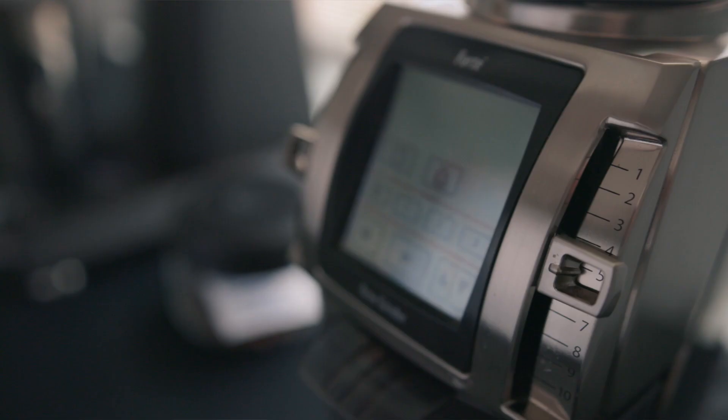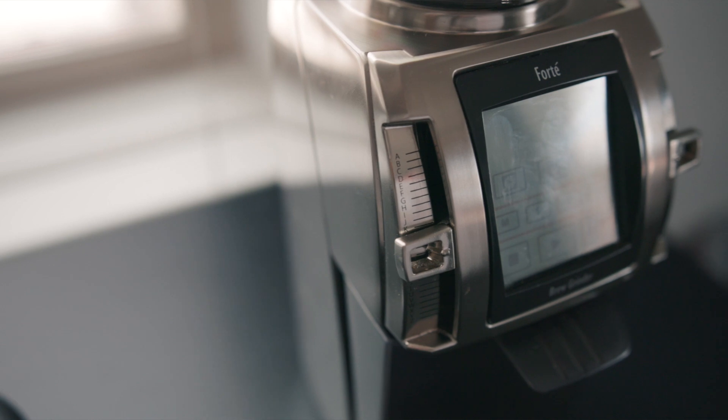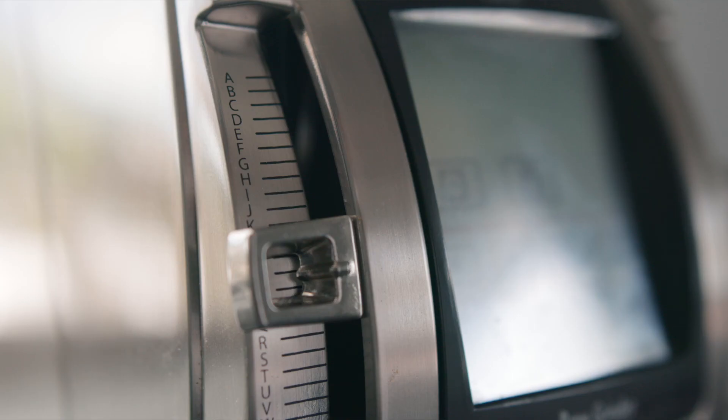One of my favorite things about this grinder is the astonishing 260 grind settings. On the right side, you have grind settings 1 through 10, which are your bigger macro steps. And then on the left side, you have grind settings A through Z, which gives you those micro adjustments — those tiny, tiny changes in your grind settings. For every one grind setting, you're getting 26 grind settings, which is pretty incredible. You really want to tailor and dial in your brew to precision, and that's one of the things I've enjoyed brewing with this thing at home.